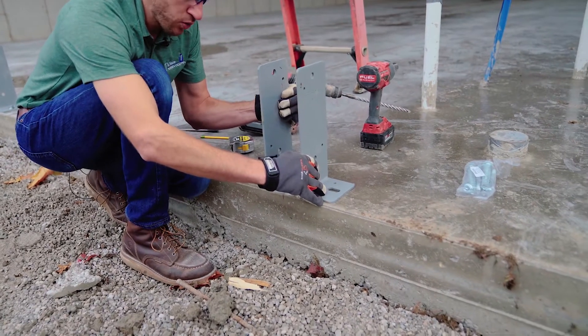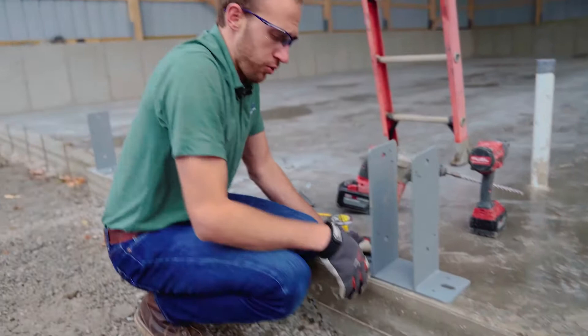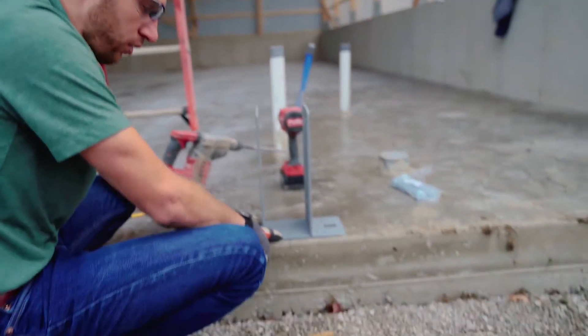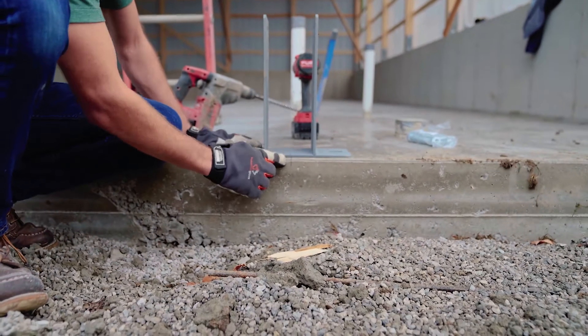I'm going to lay out my post just like I would any other post. I've already got my center line and I've marked the center line on my bracket as well, so I'm going to ensure that they're lined up.